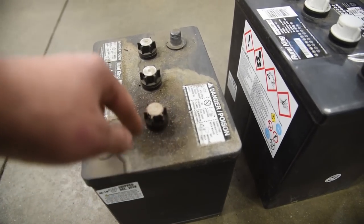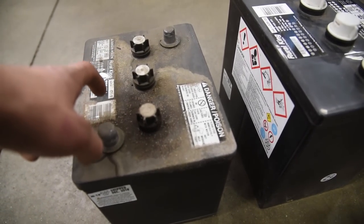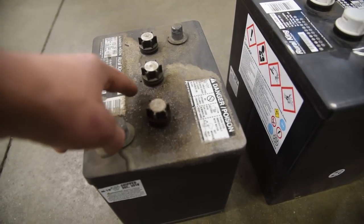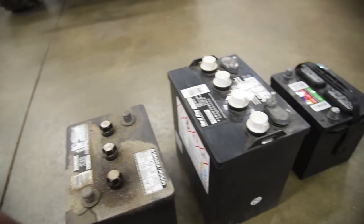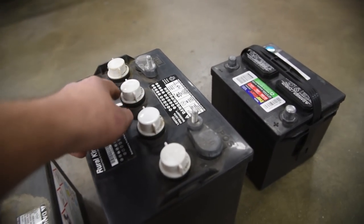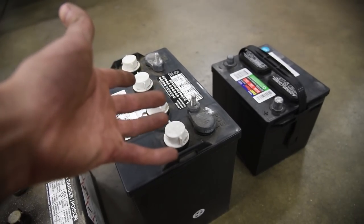You can see a lot of crud around this battery, and this is a good signature that the battery is bad — it's just leaking acid out of the top. Now, you might be wondering: why would there be a battery with four posts? That would be an 8-volt battery.